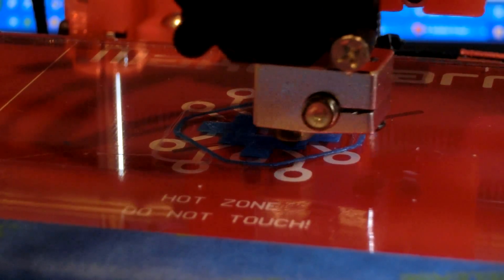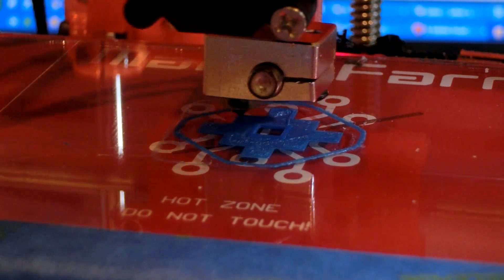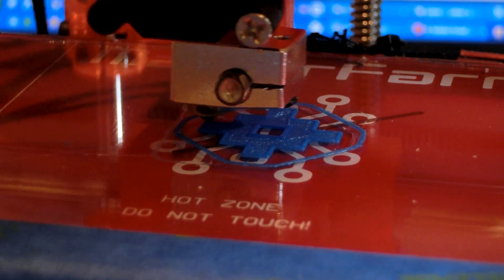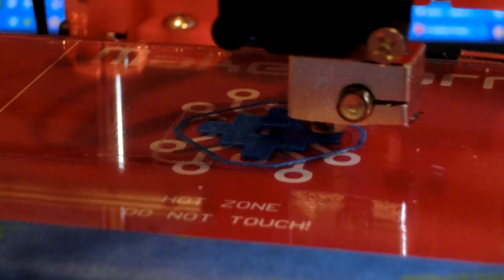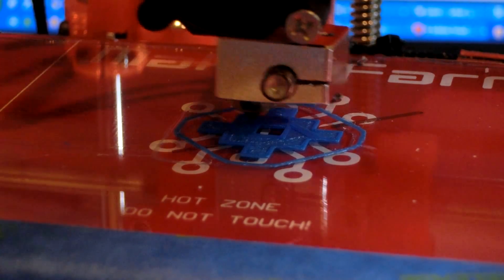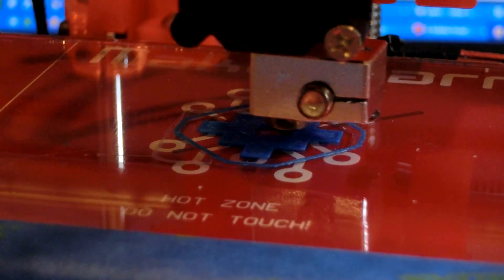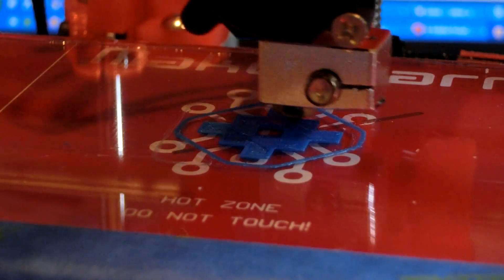This video is not accelerated — this is the actual speed at which it's printing. But come on, this is kind of slow. 300 millimeters per second? Let's crank it up to 200%.